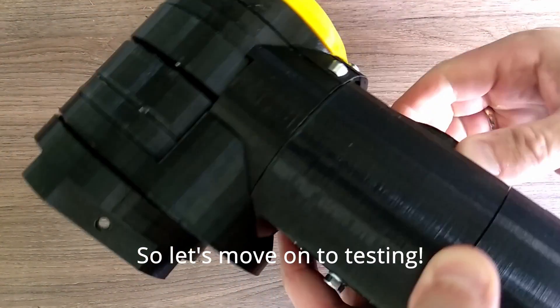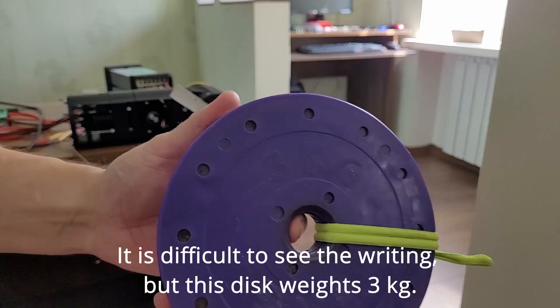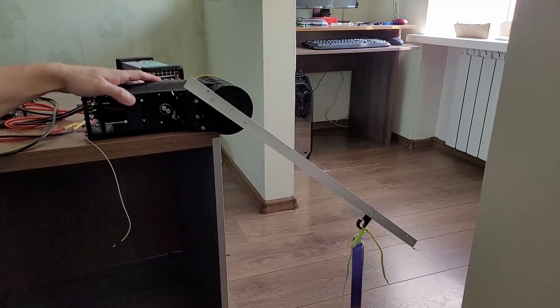So let's move on to testing. It is difficult to see the writing, but this disc weighs 3 kg.